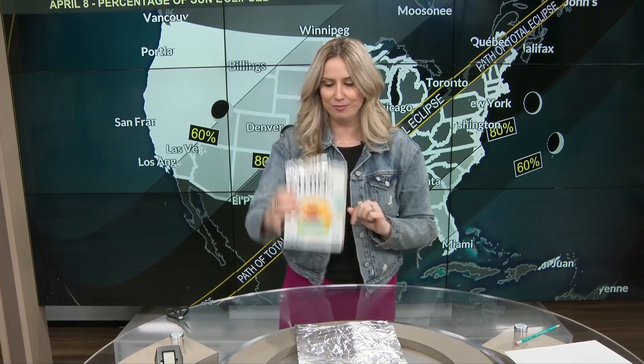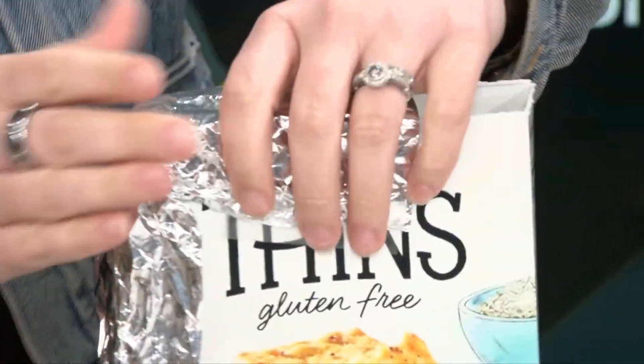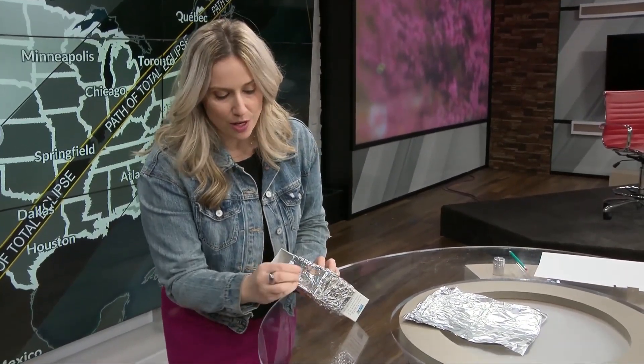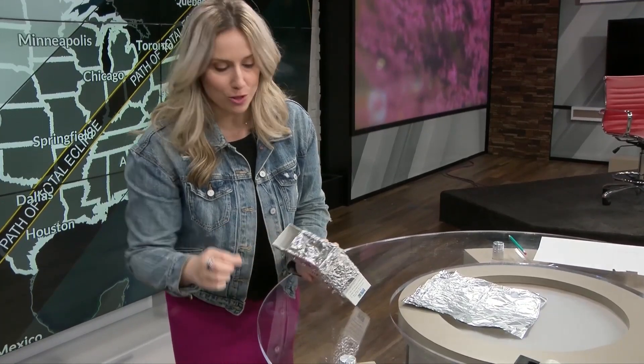Make sure you have room so that you can use your eye and look in there. Next, grab your thumbtack — this is an important step. And close to the edge, I want you to poke just one little hole through. That's your pinhole projection.